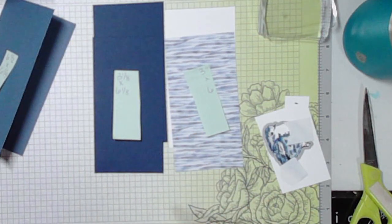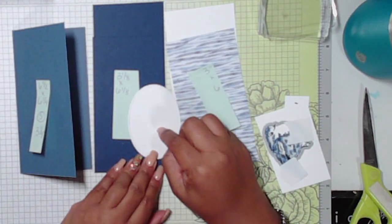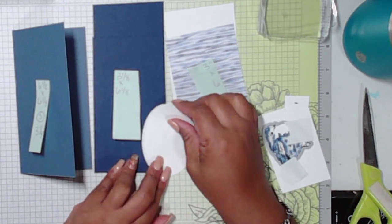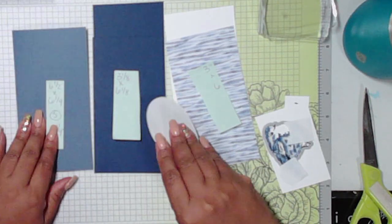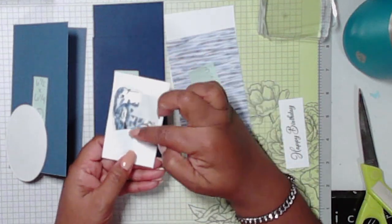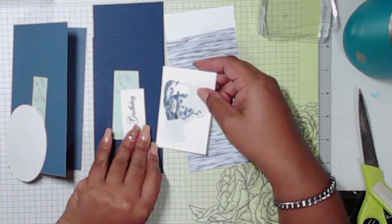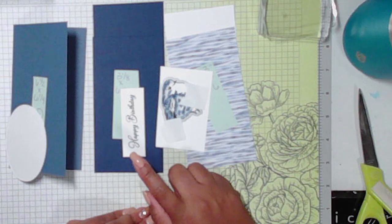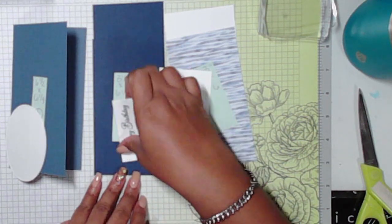You'll also need a focal piece — this can be anything you want. I chose to use an oval, but you can use whatever you choose for your image. And then you're going to need a piece of scrap for your image. I've already stamped and colored it; we'll just die cut it, and we've already done our sentiment. We are going to do matte layers for this one, so you'll need scrap for that as well. This will be pretty quick and simple.